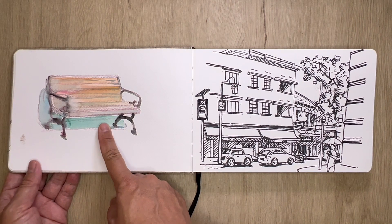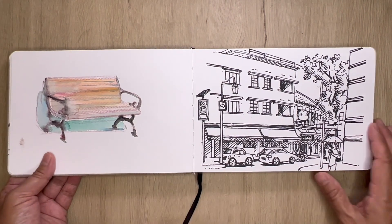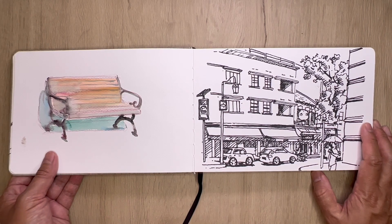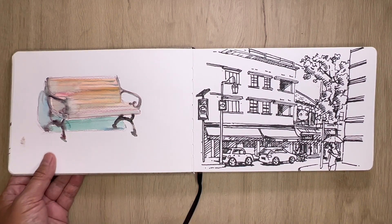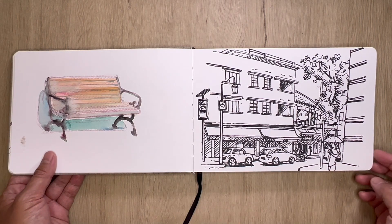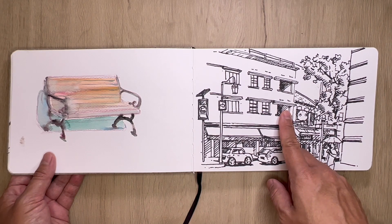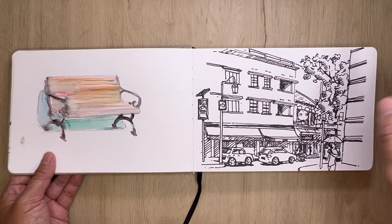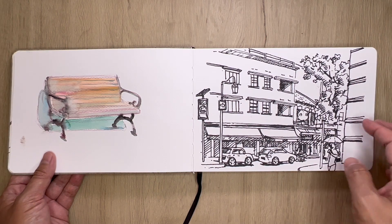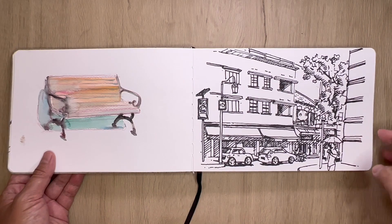This is a bench that I found in some HDB in the Farrer Road area — it looks very European, so I thought it'd be really interesting to give it a sketch. And this is an urban sketch — I didn't bring my fountain pen, all I had was a fineliner, so I used it to make this sketch on Telok Ayer Street where the mosque is.